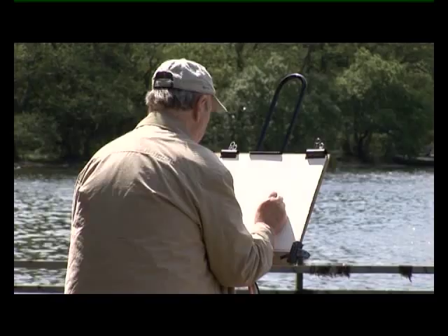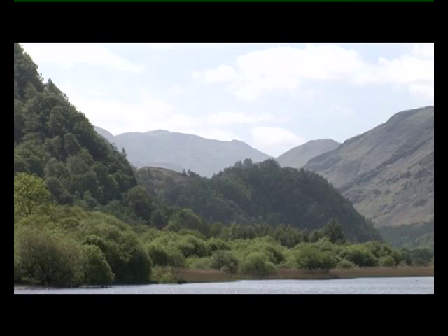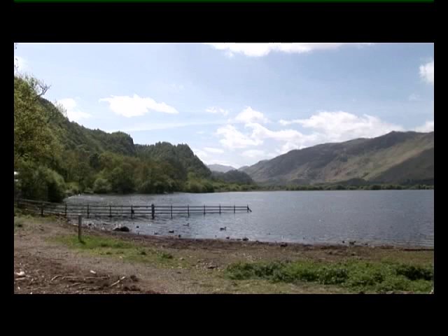Hi, I'm Keith Fenwick. We're on Lake Dermont Water in the English Lake District and I've chosen a silvery composition to paint for you. What I'm trying to achieve in this painting is recession. So although there's lots of trees here on the mountains, I'm going to paint them very, very simply. I want an interesting sky, some simple mountains. We're going to do it as an autumn scene. So we've done the sketch, let's start painting.